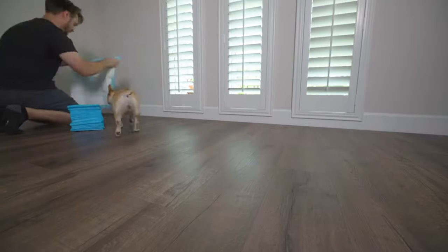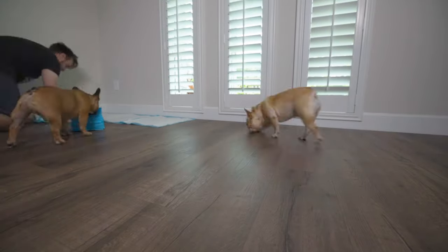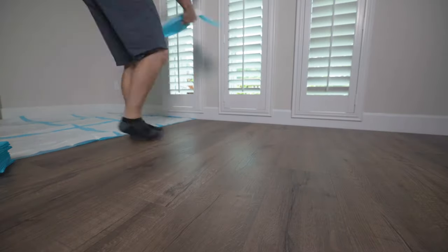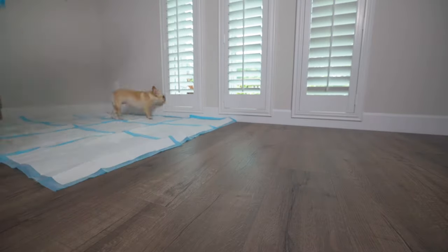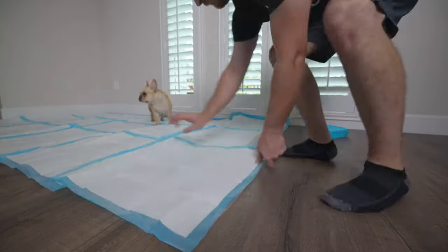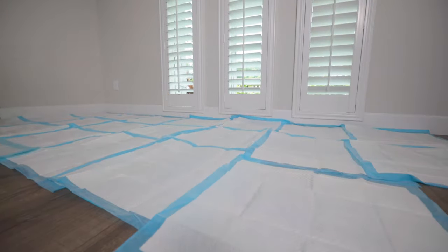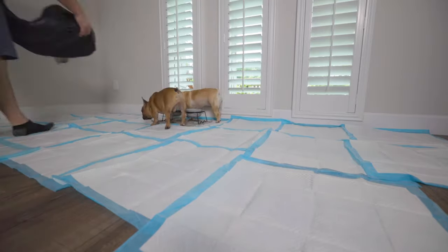So when puppy pad training your new dog, the first thing you're going to need are some puppy pads, obviously. You want to create a safe space, a controlled environment for your dog that will be covered with all of these puppy pads. Lay down so many puppy pads that it's basically unavoidable success — just cover the entire floor with puppy pads.